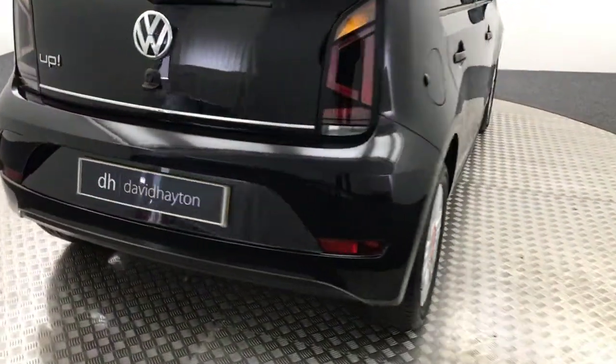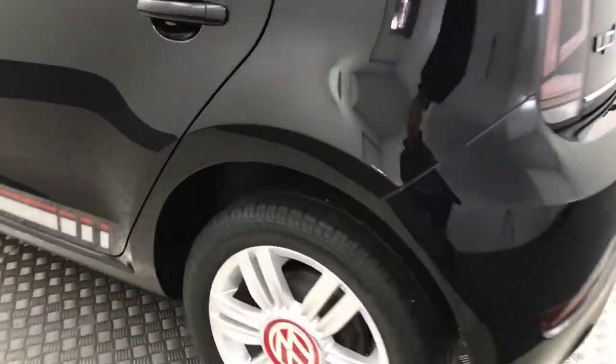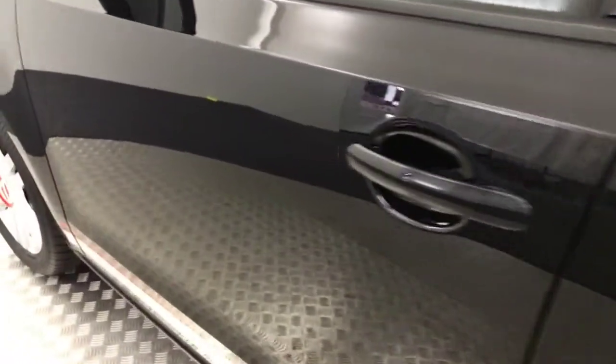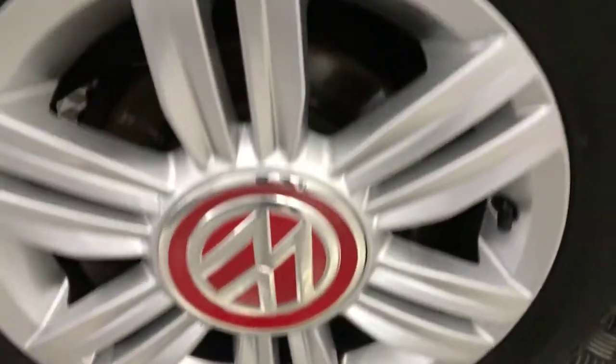Coming round to the back of the car — getting really tidy. There's another unmarked alloy wheel there. Paint down the sides nice and clean again. Really well looked after car. And there's your final alloy wheel.